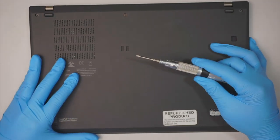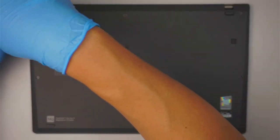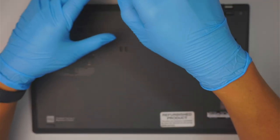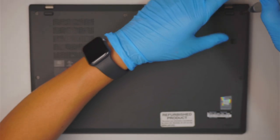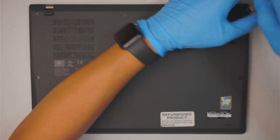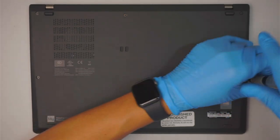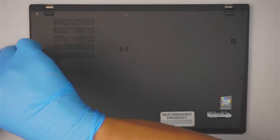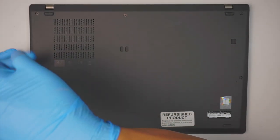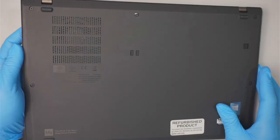Go ahead and get yourself a Phillips screwdriver — we'll be removing the screws and the back cover. In this teardown process I'll explain what things you can change or upgrade, for example the laptop battery, the RAM, or the hard drive, and I'll walk you through the entire process.